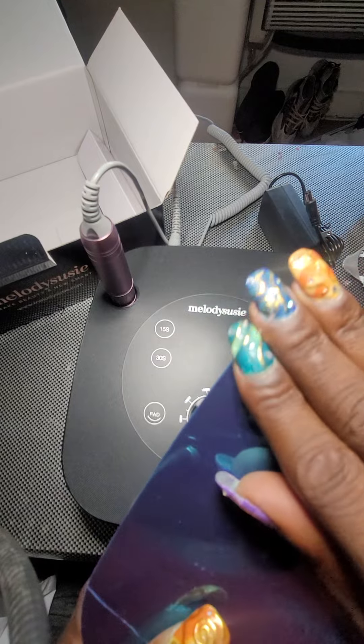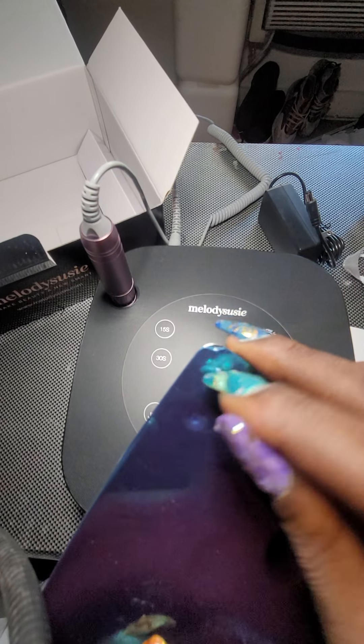And then this goes underneath here, and I think this film comes off.